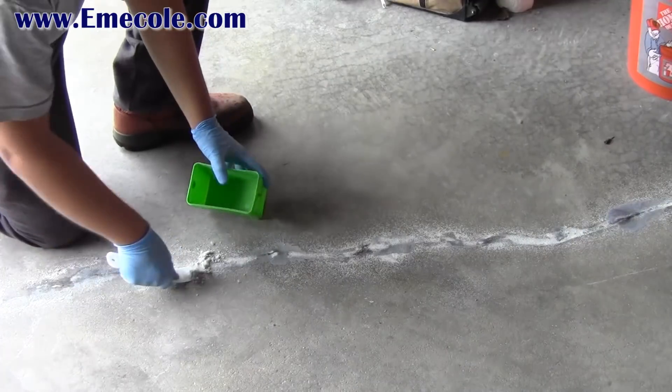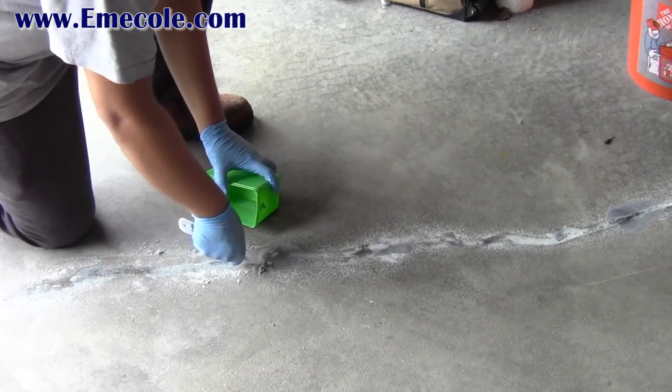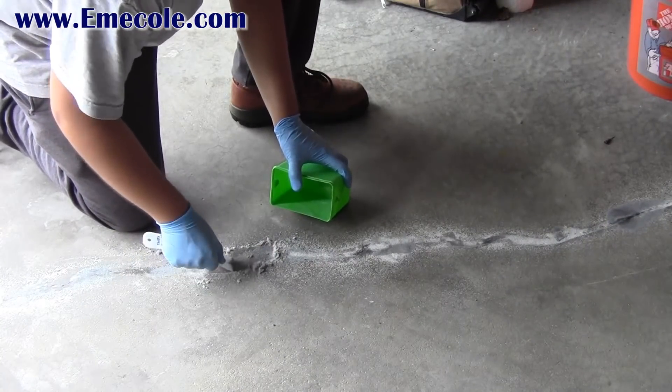While the final layer is still wet, you can use a trowel to remove any excess and smooth out the repair. You can use the sand mix to fill in any areas that didn't get filled to the top.